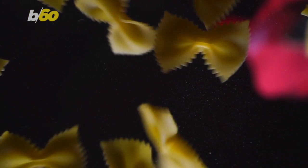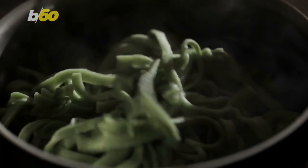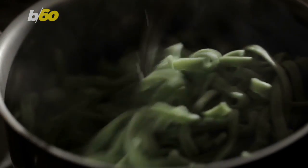Pasta is generally known as a simple dinner solution, but you could be making it all wrong. And I'm not talking about just overcooking it and getting that mushy, gross texture.